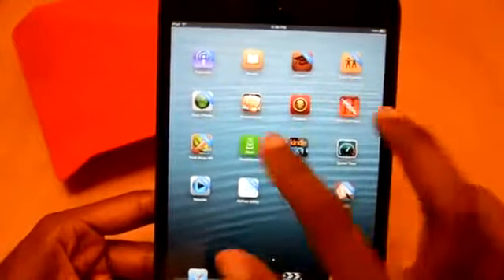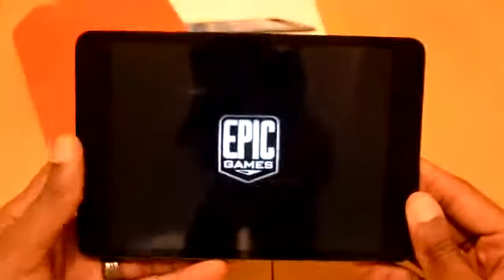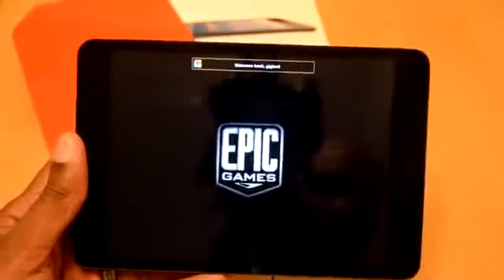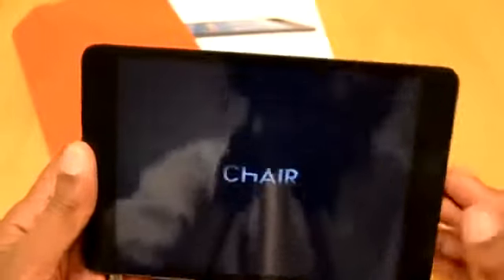Number one, let's put in a game like Infinity Blade. Infinity Blade is a real nice game. It actually even takes advantage of all the cool retina graphics and so forth if you have a higher end iPad.